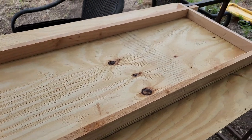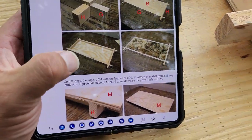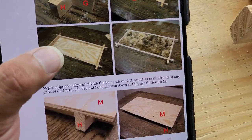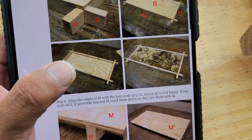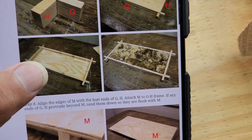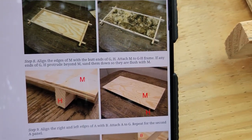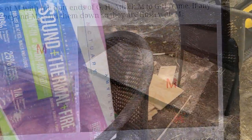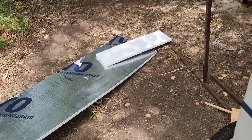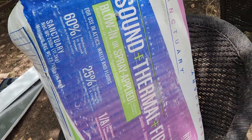Got that part done. This is B on the bottom — I flipped it. Now we're doing step seven, just completed it. Since I don't have wool like the plans call for, I'm going to use regular insulation instead. I have two types: foam board left over from when we put the skirt on the RV, and this sound and thermal plus fire protection blow-in insulation.